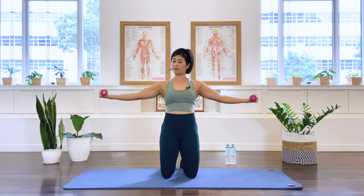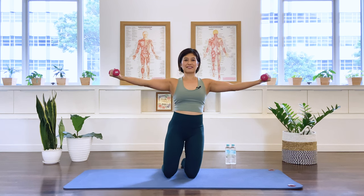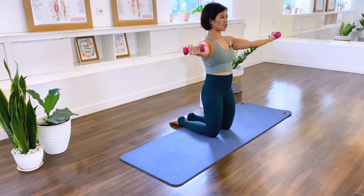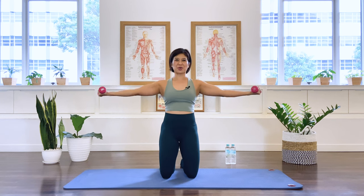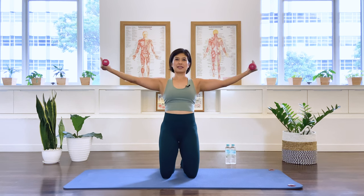Let's circle — ten, nine, eight, seven, six, five, four, three, two, one. Reverse: one, two, three, four, five, six, seven, eight, nine, ten. Bend the elbows.